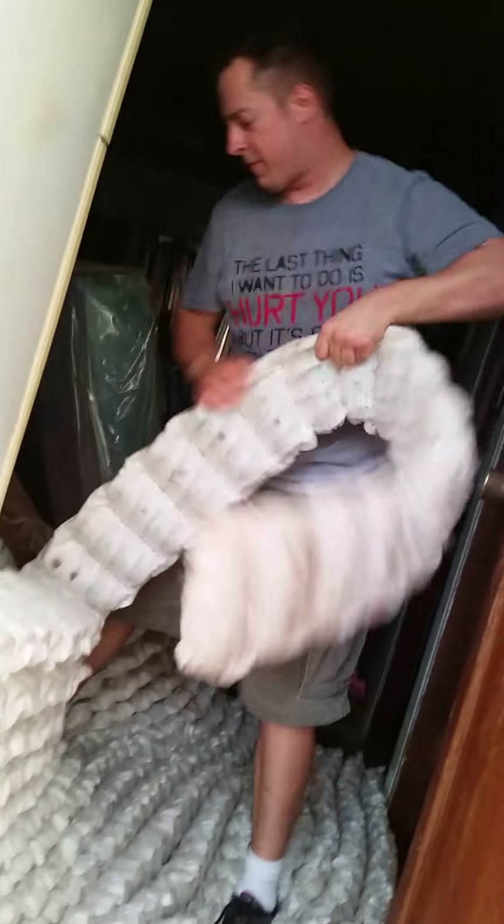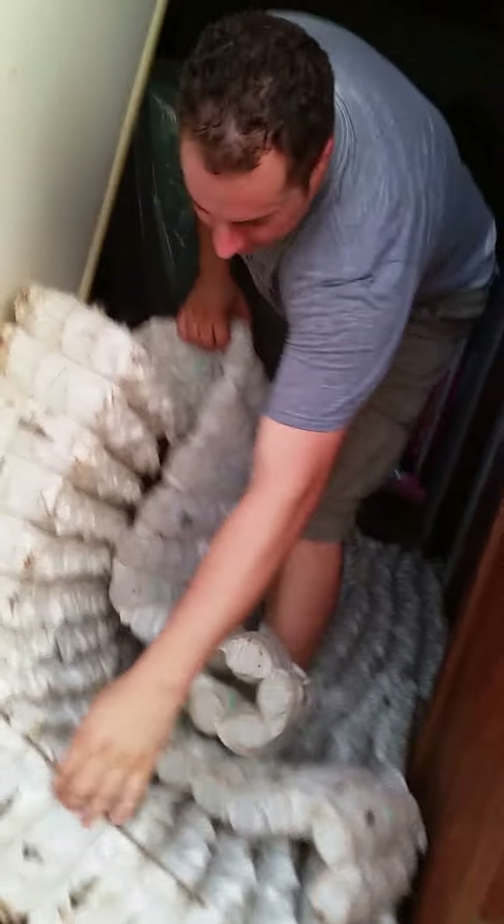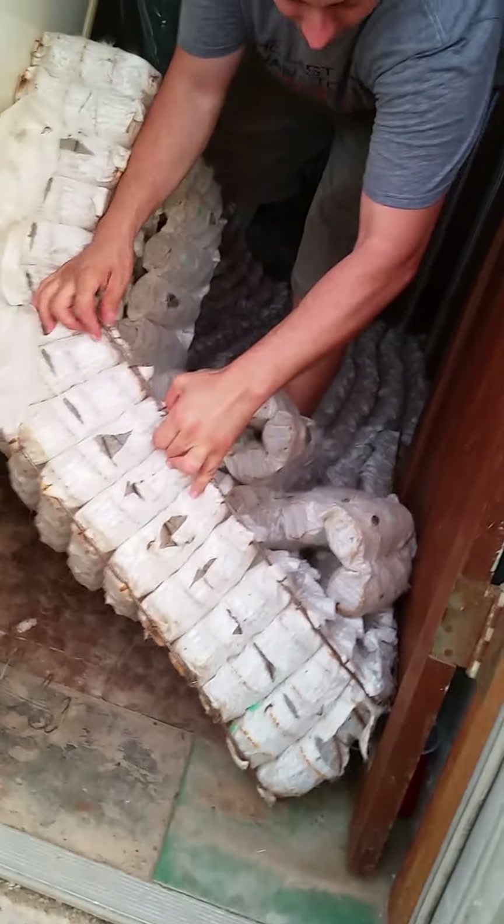After you do that, you can just start ripping the thing apart with your hands. So once you get to this part, you can just pull the springs off like this. Hold it down with your foot and rip it up.